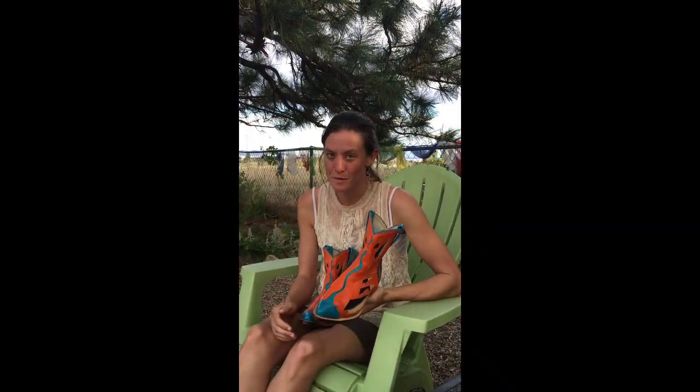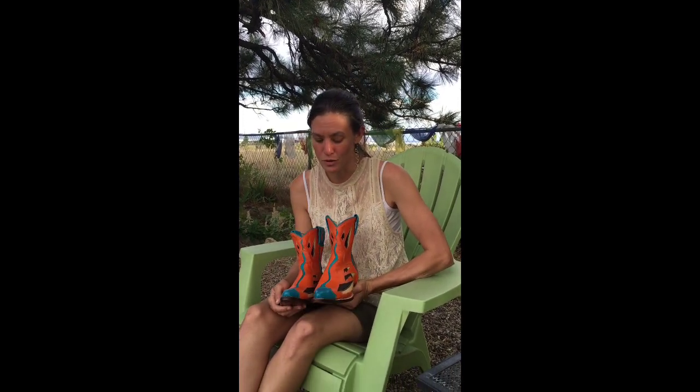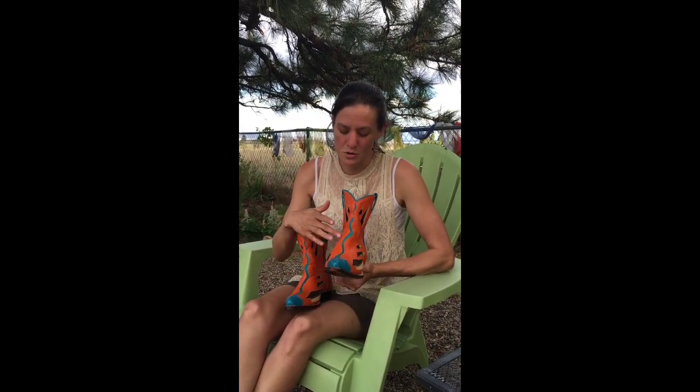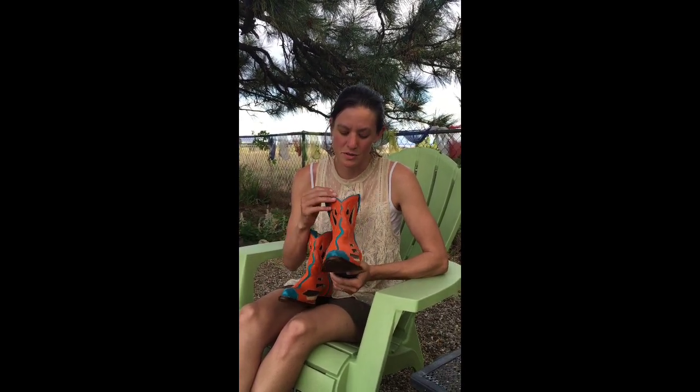Hi, I'm Jess and this is Boots No. 8. I'm calling these Taos slash Rio Grande Gorge because when I had this idea I kind of saw something abstract — like you're looking off the Rio Grande Gorge bridge and into the distance.